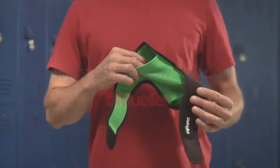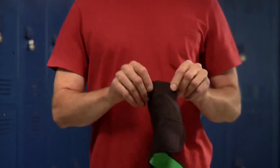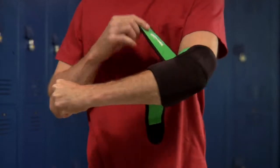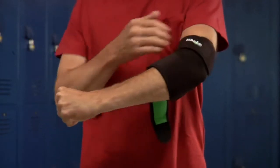To apply the Mueller Green Adjustable Elbow Support, simply slide your arm into the support. Next, position the Mueller logo at the top of the brace and fasten the top strap around your bicep.